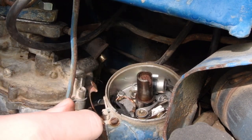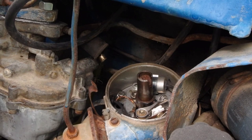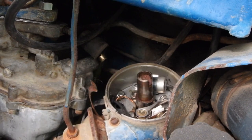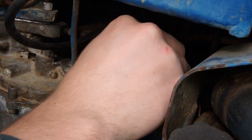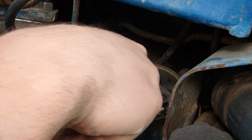We've got two screws holding on the points, and a little nut to undo for the wire connecting the points. We've got one screw holding the condenser, and it looks like the condenser just snaps in — so we may be able to sneak it out without even undoing that screw.